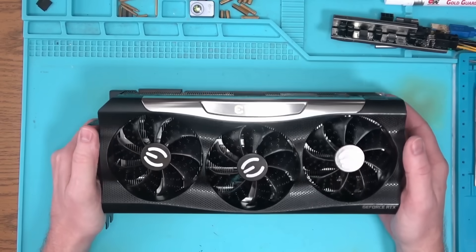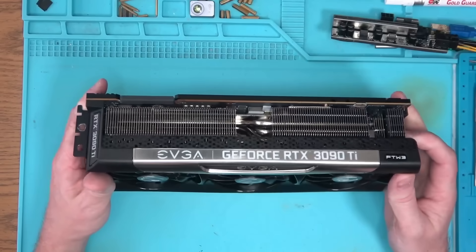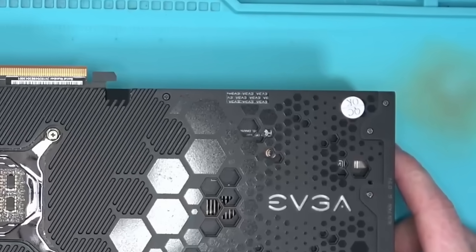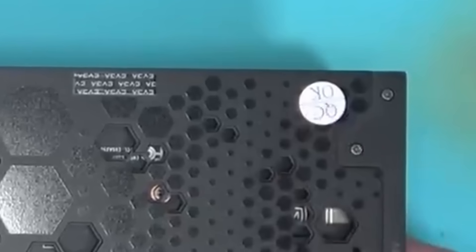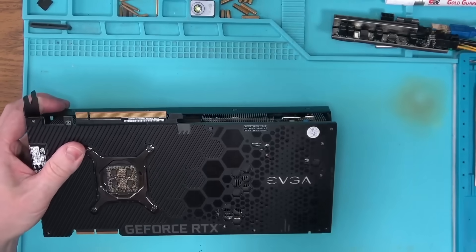Hello internet. Today we have this EVGA 3090 Ti in for repair — almost a 4090 if you ask me, and it would be a shame if it goes to waste. If you see an EVGA GPU with this sticker, run very, very far away from it. And in this video I'll show you why.